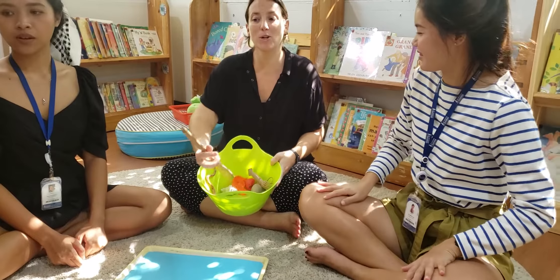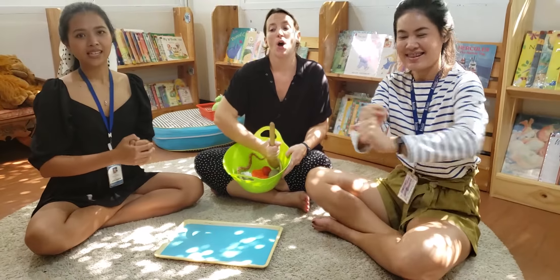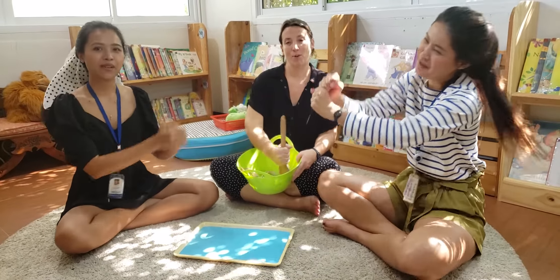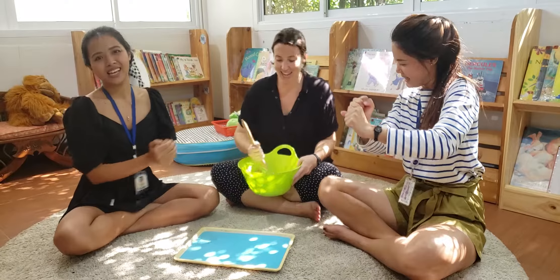Okay, let's sing the song one more time while we stir our silly soup. Are you ready, everybody? I'm making lots of silly soup. I'm making soup that's silly. I'm going to cook it in the fridge to make it nice and chilly. Yay!